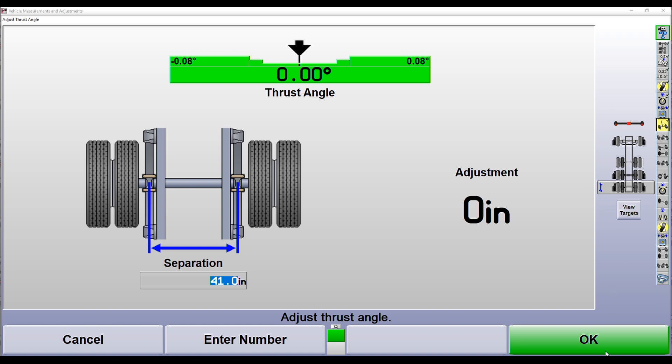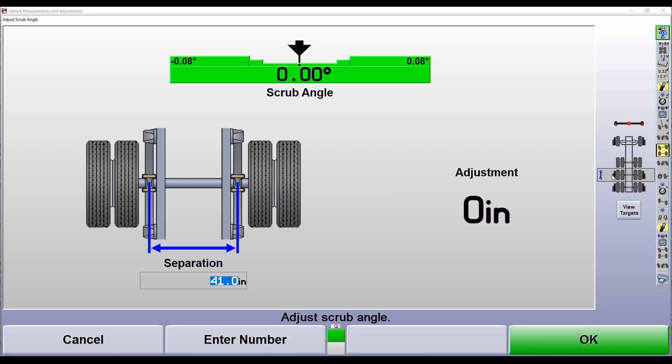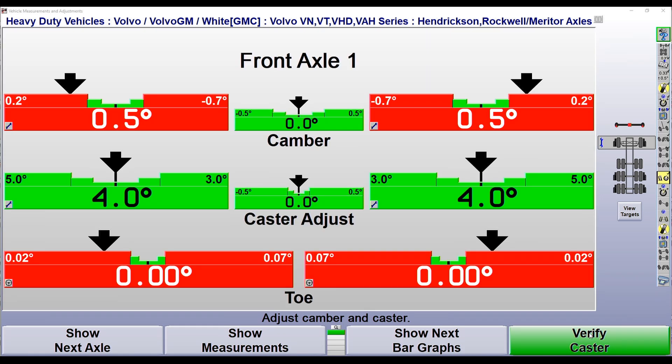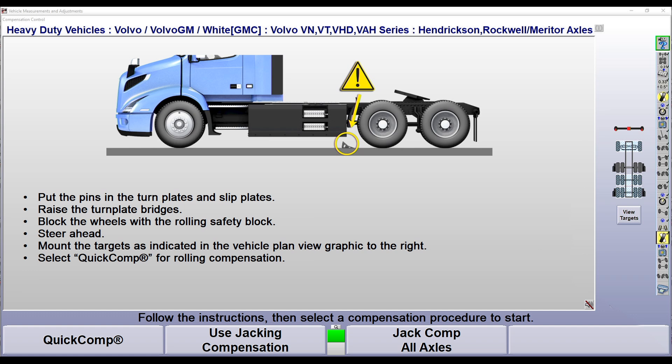As we go through the alignment process, we're working on the rear axle as indicated by our wrench icon. Once we've aligned the thrust angle on the rearmost axle, we advance to the next axle. Moving up to our middle axle, we adjust our scrub angle to zero, then advance again. WinAlign will prompt us to go to the front axle to adjust caster and toe as needed. After that, WinAlign prompts us to move a set of targets to our forward middle axle for accurate measurements — and we'll use our quick comp roll-forward compensation to compensate those targets.